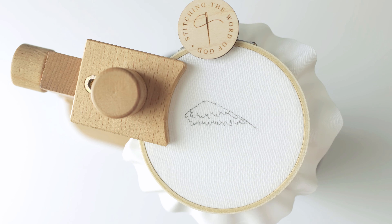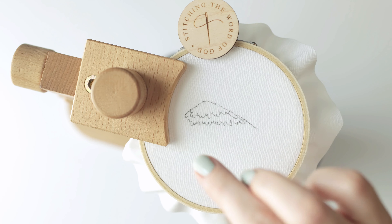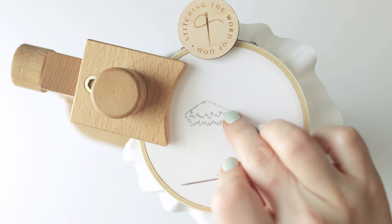The first thing we're going to do is grab our lightest color and make a back split stitch outline just on the top of our mountain right here.